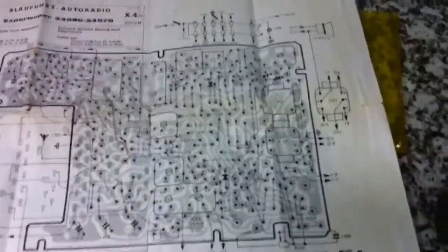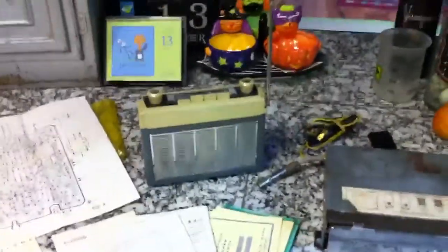So if you ever have to get the radio repaired, it's kind of cool to have the schematic for it. Anyway, it's a pretty cool setup — a picnic radio for Volkswagens.